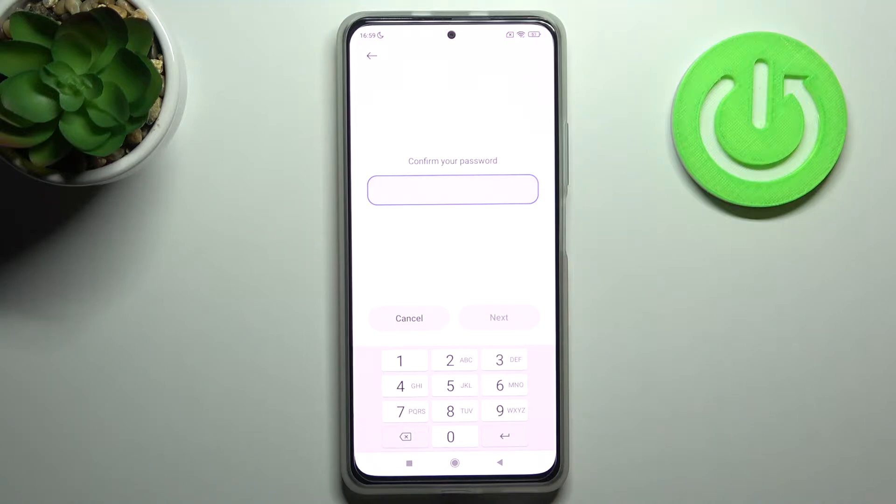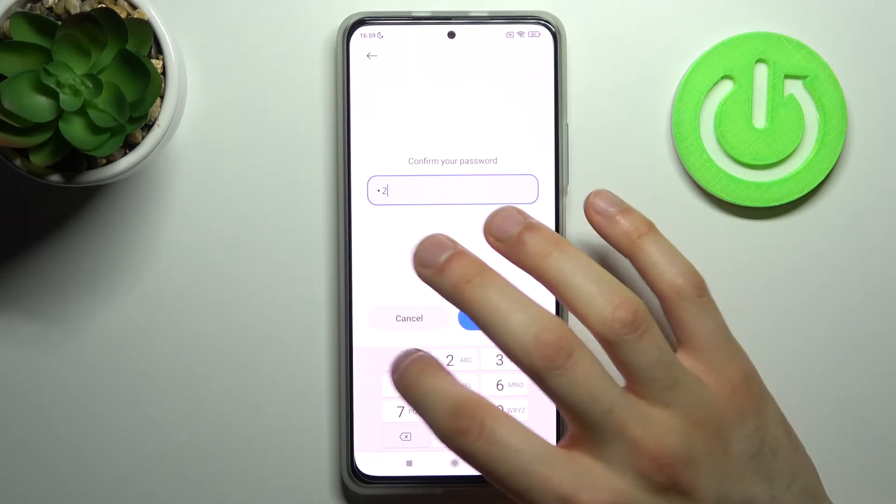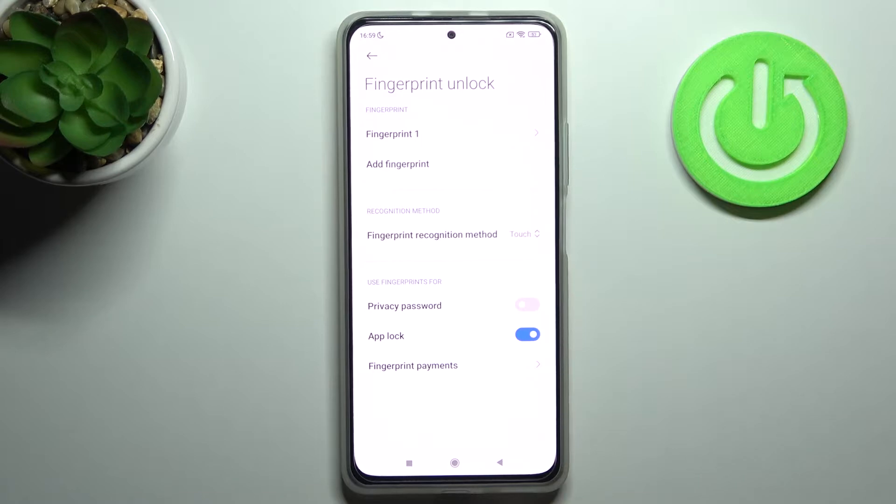If you don't know how to add a fingerprint, just find the video tutorial about it on our channel, go watch it, add your fingerprint, then come back to this video. So you have to enter your password and go into the fingerprint section.